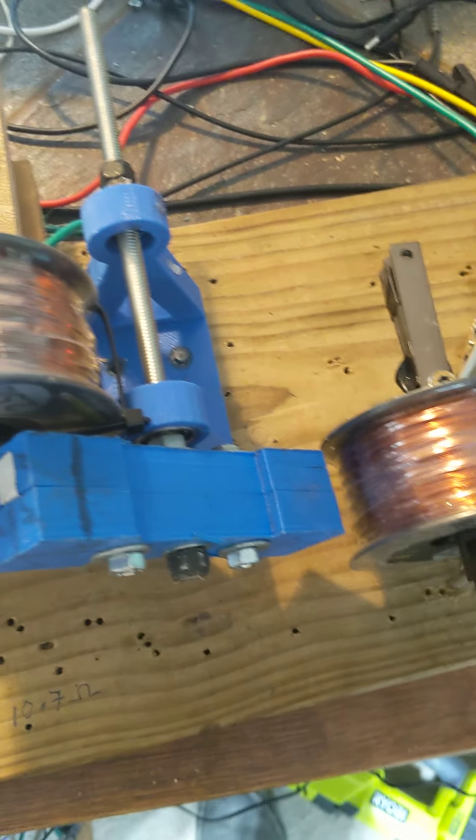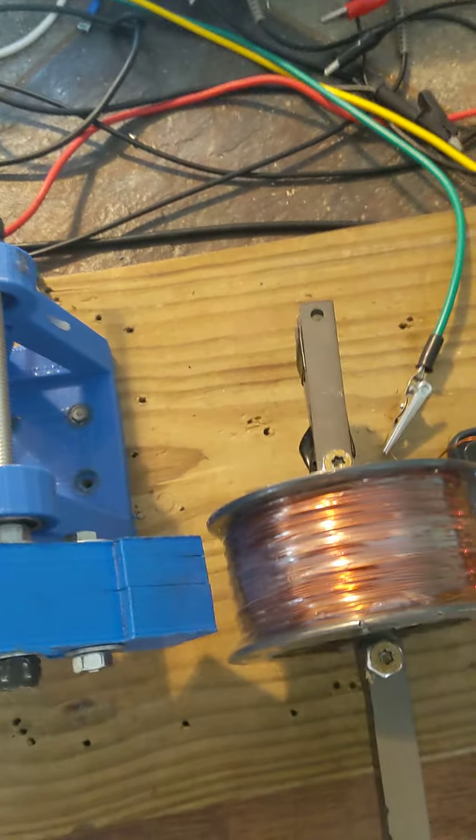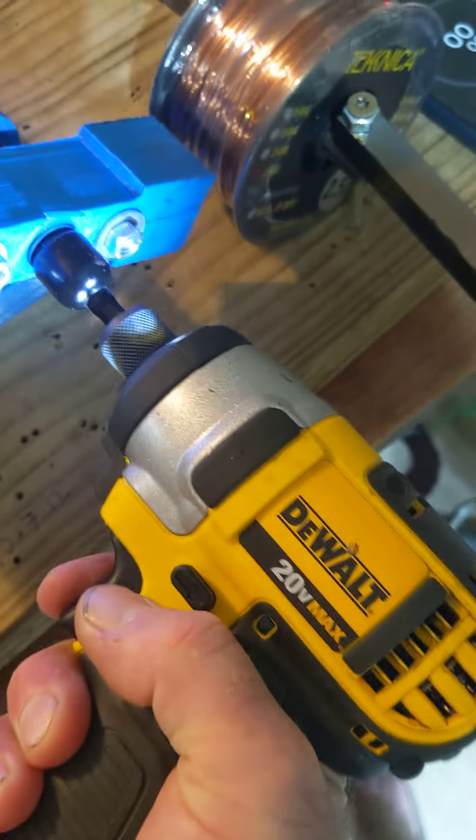The first thing we're going to do is leave the oscilloscope unhooked and leave it open circuit, so neither of these coils are shorted or have any load on them — they're just open. We're going to spin it with the drill and time it until it comes to a complete stop.